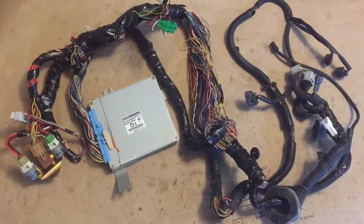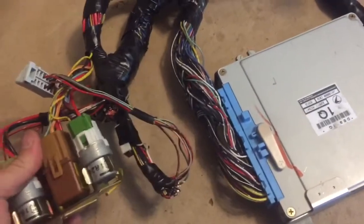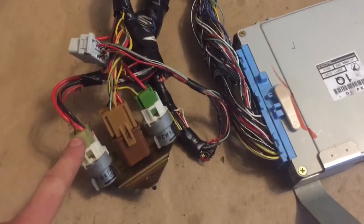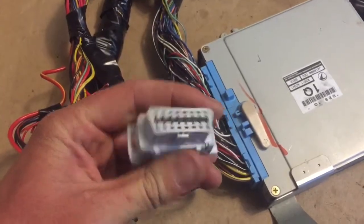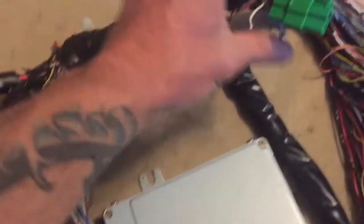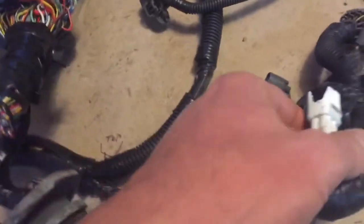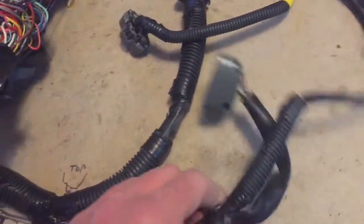Here we have a 1996 2.5 harness from a Legacy going into a 1974 VW bus. We have the fuel pump relay, main ignition relay, and the blower relay which will be repurposed as the fan relay. We also have the OBD2 connector, ECU, test mode and select monitor connectors, and the big grommet that goes to the O2 sensors and engine connectors, as well as the igniter connector and starter.